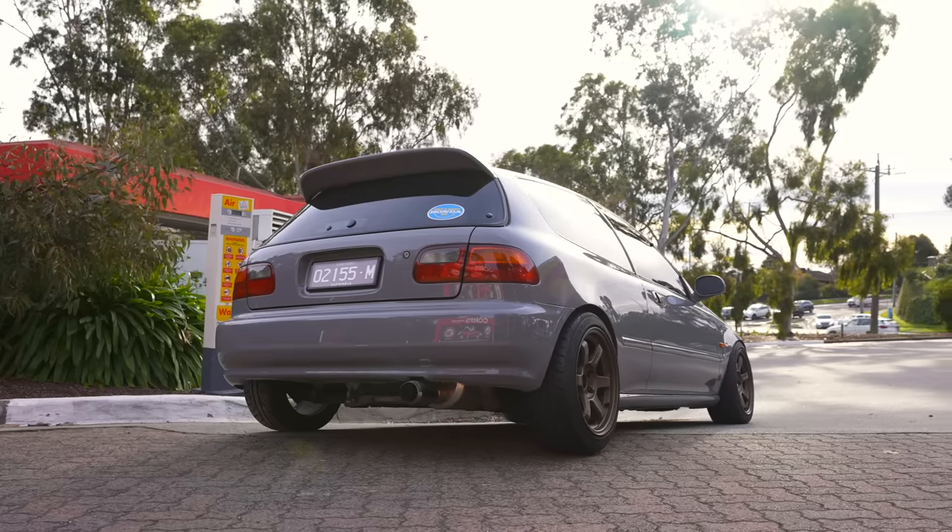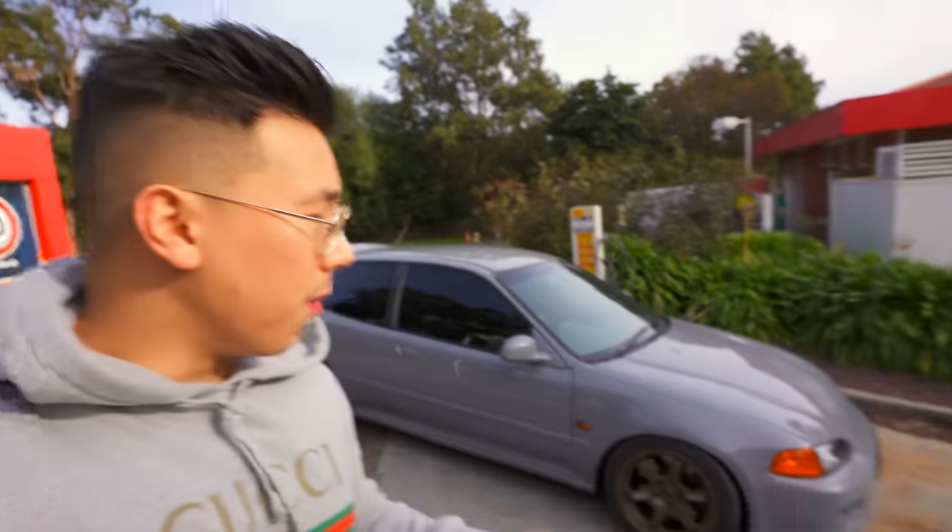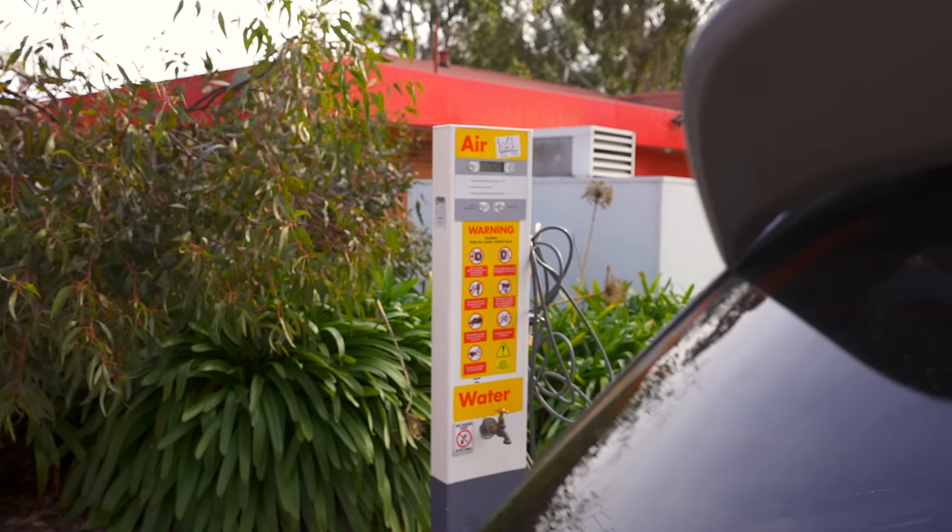I thought I'd make a little pit stop here at the Shell station before we do any sort of spirited driving. I really want to make sure all the tire pressures are properly inflated before we hit the road, because it can be a little bit twitchy if you're pushing it towards the limit. Let's go pump up the tires.